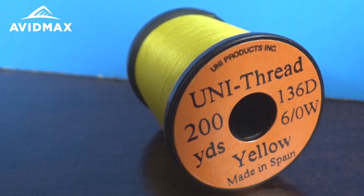Hey everybody and welcome to AvidMax Tying Tuesdays. Today we're going to show you how to tie the Stimulator. It's a go-to dry fly. If you've never fished it, it is a must.